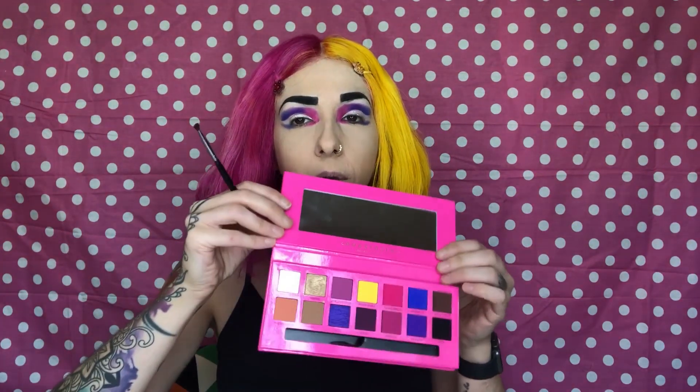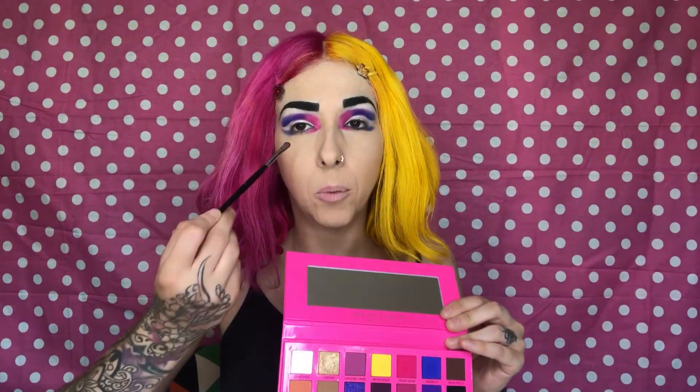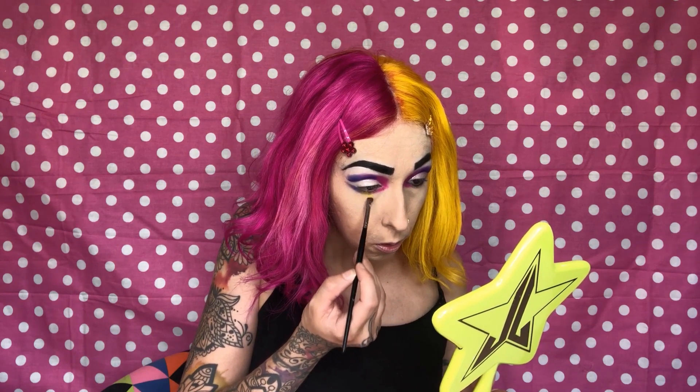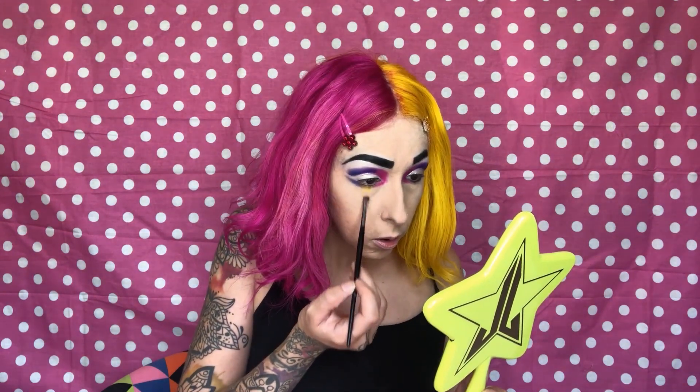To add a pop of another color, I'm going in with this yellow color called 'Brick Road' and putting it down on the bottom in that empty space. I'm going to bring it down to like a point, because I don't want to look like a clown.